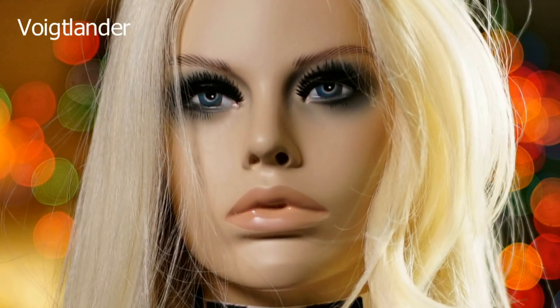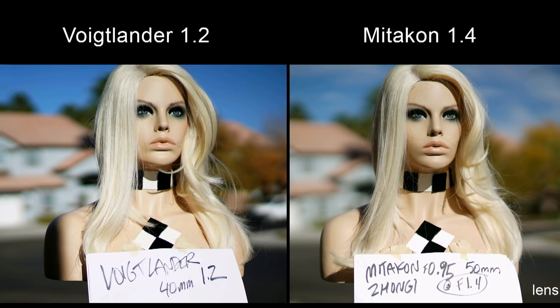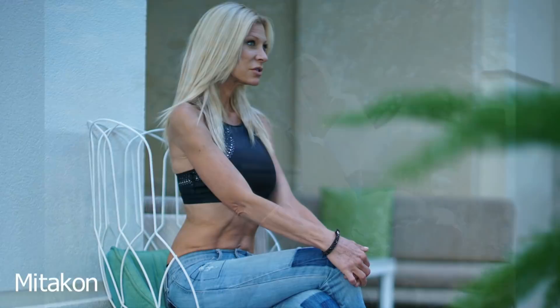The Voigtlander 40mm f1.2 has better color and is sharper than the Miticon, but the background is not as blurry. It is a German lens, so the color is a little better and it's a little sharper. The Miticon still has better bokeh at f1.4 than the Voigtlander does at f1.2. F0.95 is almost going too far — at that setting the depth of field is so shallow, the tip of someone's eyelash may be sharp but the eyeball is out of focus. It's very difficult to get sharp pictures of a person at f0.95, especially handheld. I found that f1.2 or f1.4 is a much better setting for portraits — the lens is sharper and you can get a whole head in focus while still having an extremely blurry background.